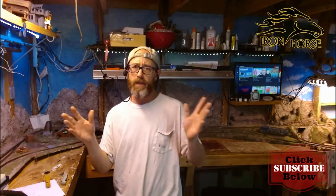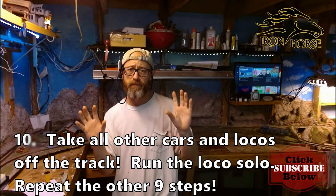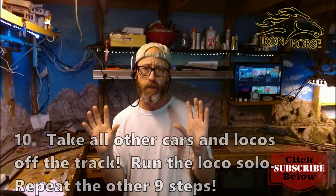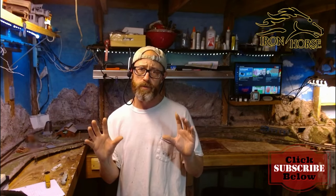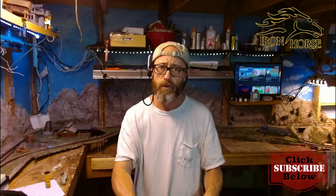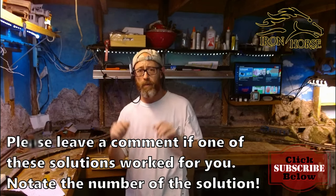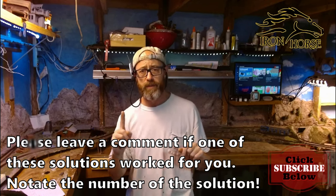Last but not least: if you're still having the problem and you're actually pulling a load of cars, and this is happening when you're pulling cars — you didn't have the loco running solo — go ahead and take the cars off the track right now. Run the loco solo and then go through the other nine steps again.